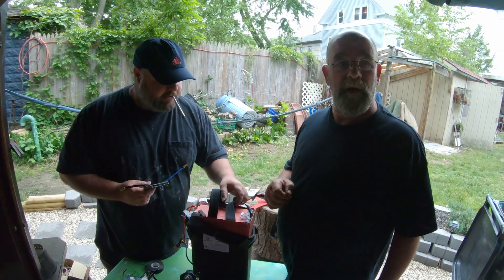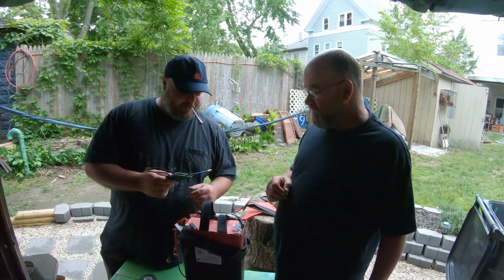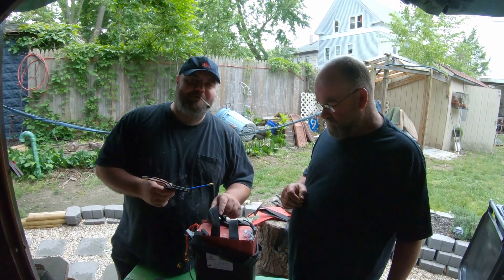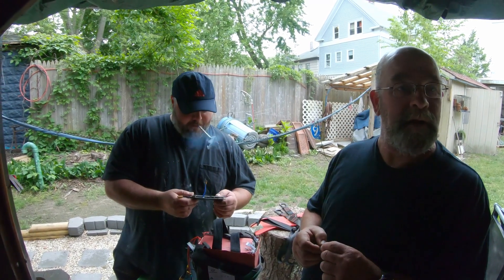And then you solder them onto here. It's like working with a handicap. Oh shit, I just touched it with my hand — the battery, the negative wire. Nic's trying so hard to die right now. I wish he would do it quietly.